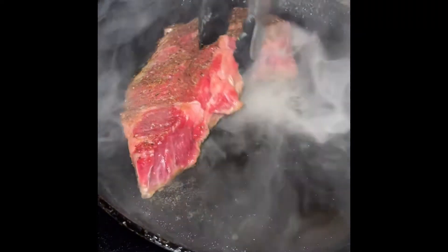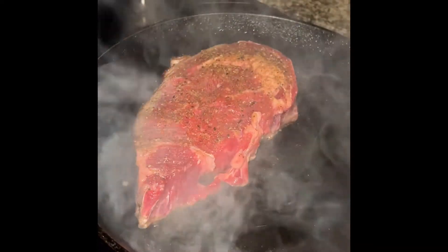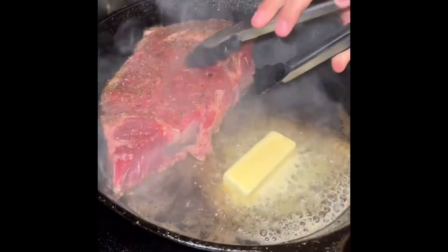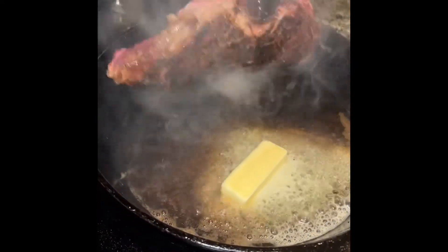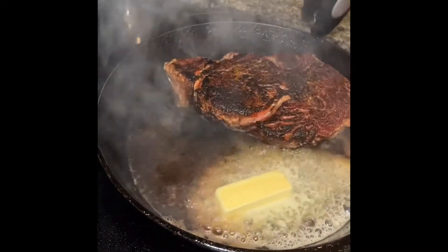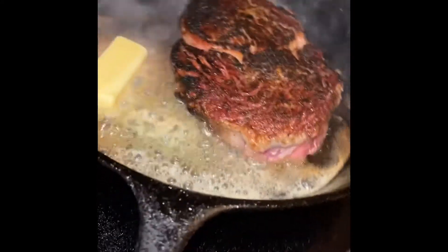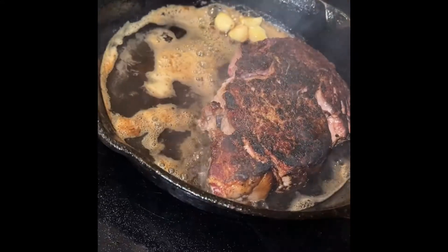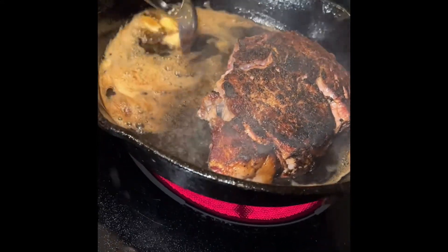Now that your steak has a nice brown crust, add in 5 tablespoons of South Texas butter. Now that you've added in that butter, twist that bad boy over. Add in some garlic. When your butter starts to foam, baste your steak.